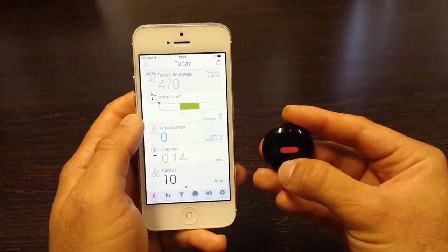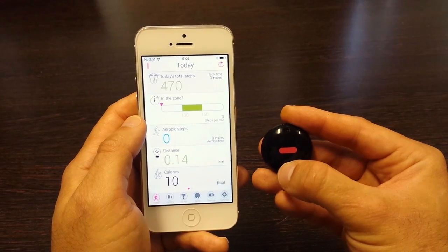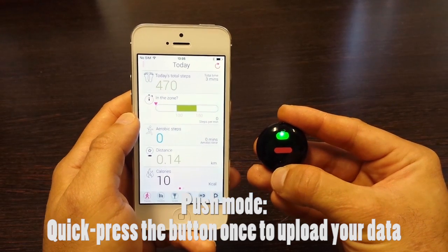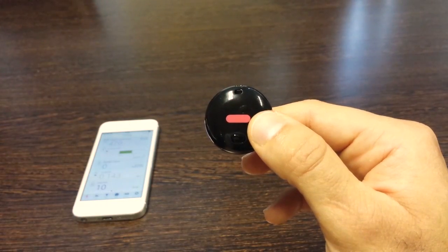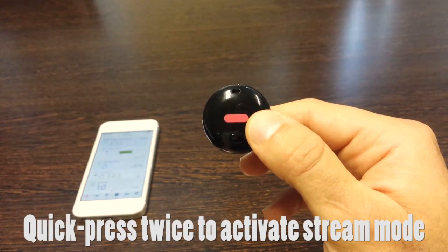The orb has three upload modes. The first mode is push, which allows you to send your data on demand. To activate push mode, press the button for half a second — you'll see a green light indicating that your steps are uploading. The next mode is stream mode, which allows you to view your steps in real time on the Fitbug app. To activate stream mode, quick press the button twice.